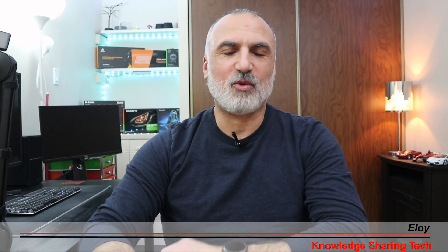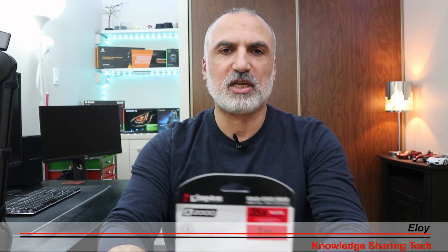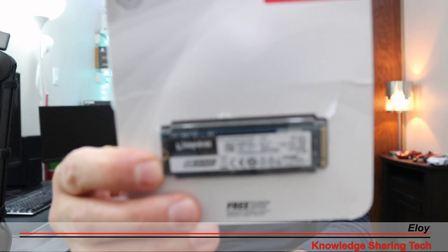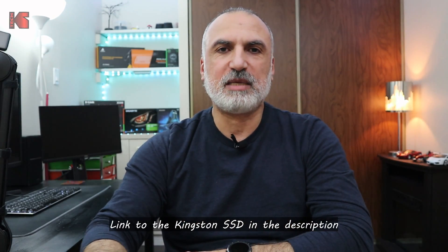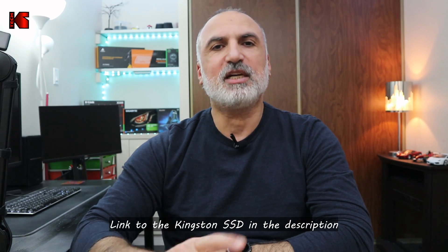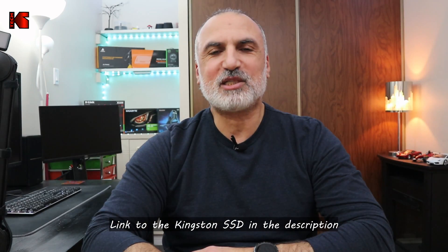Hi everyone. In this video I want to show you how I'll be installing this Kingston SSD drive. This is an A2000 SSD PCIe NVMe Gen 3 drive, and I'll be installing it in an Asus ROG Strix laptop, which is a gaming laptop.